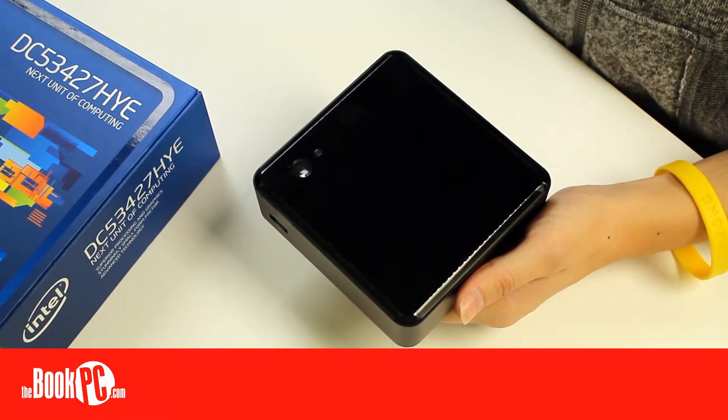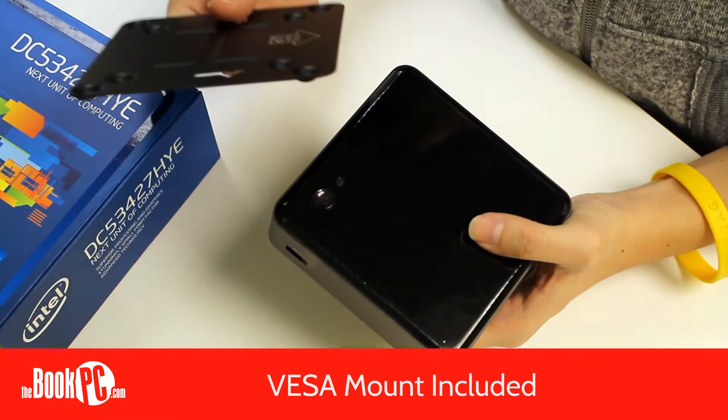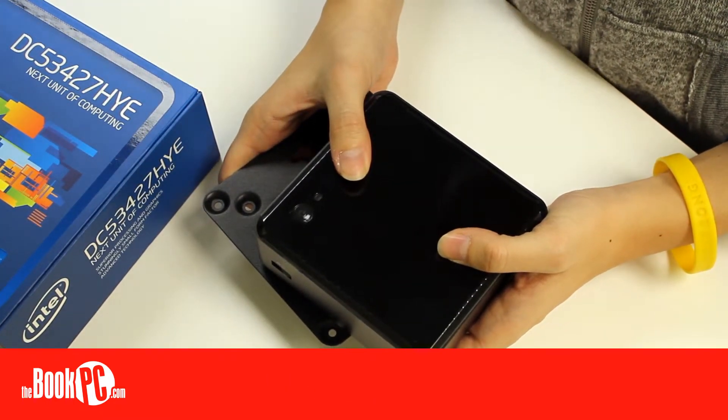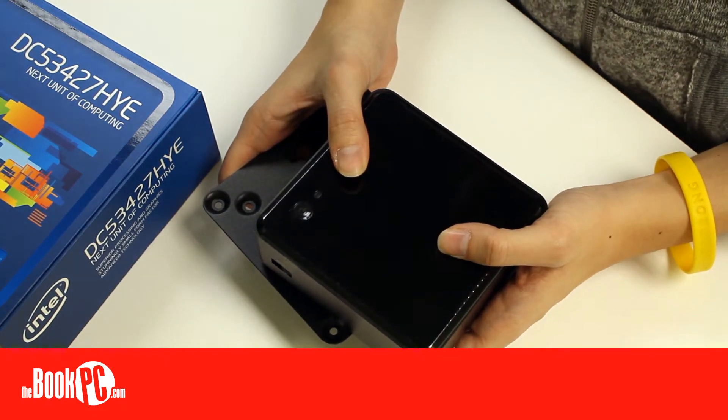It can also support a wireless card if you prefer to get your Internet over Wi-Fi. All Nooks come with the VESA mounting bracket, so they can easily be mounted onto the back of a monitor or on a wall right out of the box. For such a small size, the Intel Nooks can pack quite a punch and offer a wide range of customization. Be sure to configure yours today.